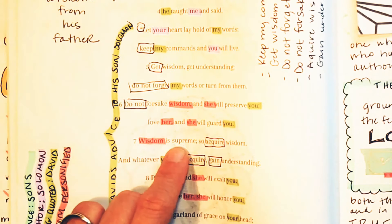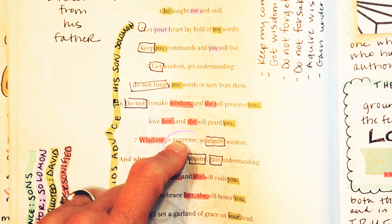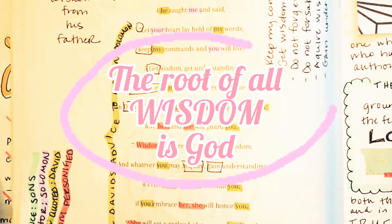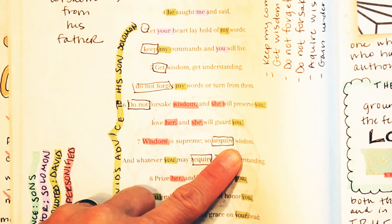Wisdom is supreme — and God is supreme. This is why we know the root of all wisdom is God. So where do we get wisdom? Jesus. We need Jesus to have wisdom. And whatever you may acquire, gain understanding. Prize her and she will exalt you. If you embrace her she will honor you.